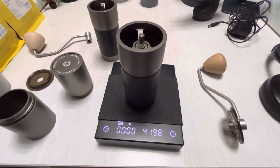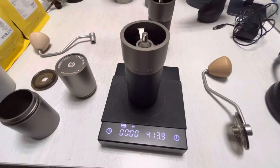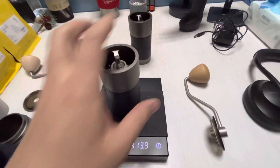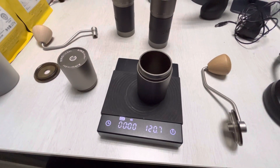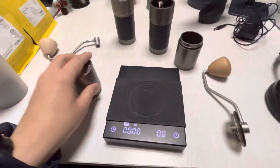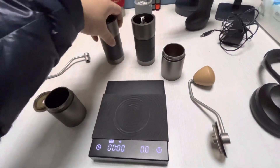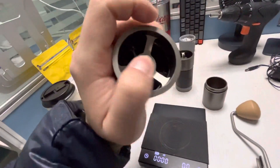The older grinder weighs 419.8 grams, and the new one weighs 413.9 grams — so the new one is about 6 grams lighter. For the cups, the old cup is 120.7 grams and the new cup is 120 grams, so about 0.7 grams lighter. The cups are essentially the same weight, with just minor construction differences.